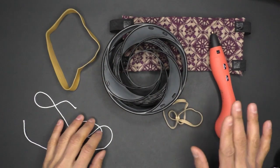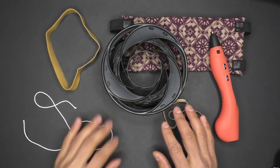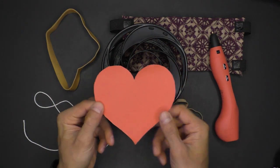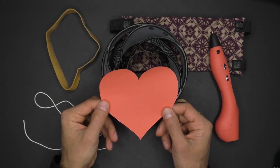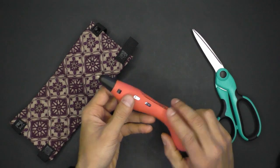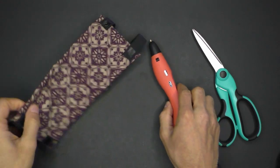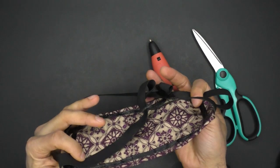I doubt there will be panic buying of 3D pens and flexible filament, so those two items should remain available in the coming months. I hope you, your friends, and your family are safe and healthy. Some of the tools used in this tutorial can be dangerous, so be very careful and use caution when trying anything shown in this video. These masks are intended for personal use only and should be used at your own risk.